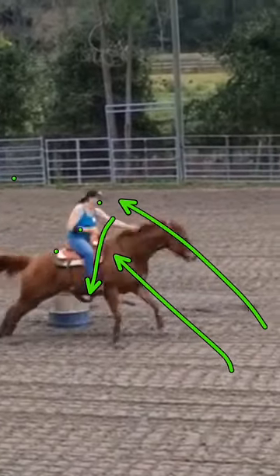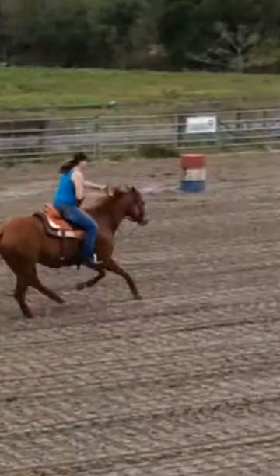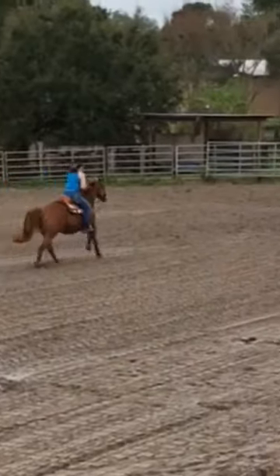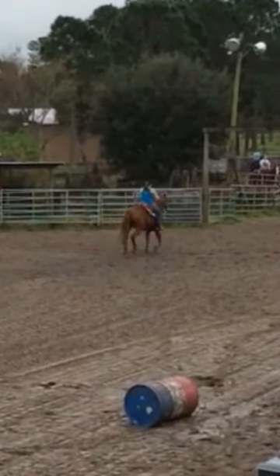Just do some barrel practice slow during the week. The nice thing about a novice horse is you can do slow barrels two or three days a week and it's not too much for the novice horse. Some of them like the consistency. So I would do that, and thanks for coming to the clinic — I will see you next week for a private lesson.